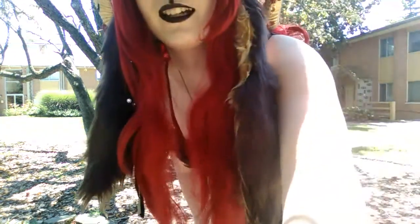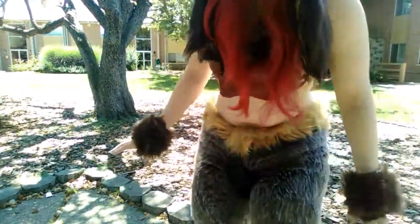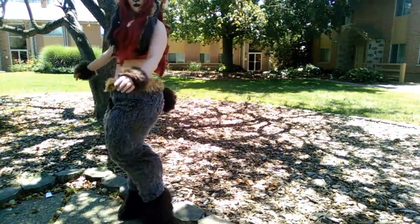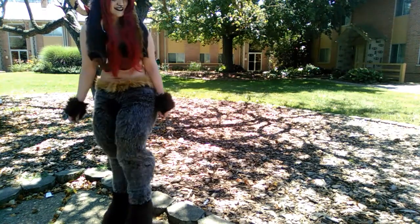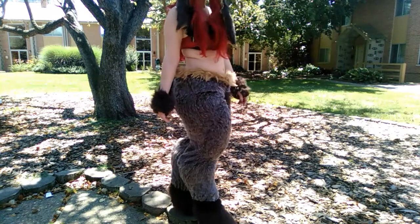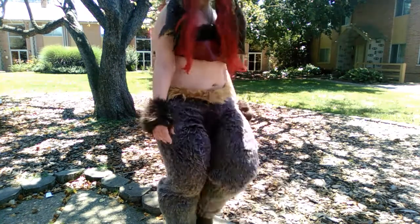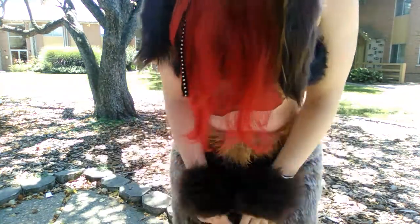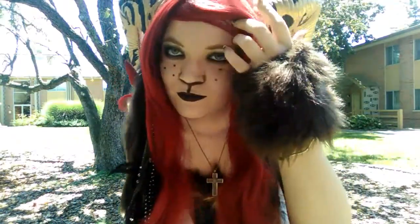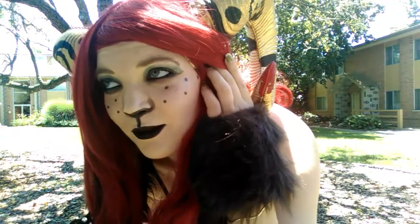I have no idea how to get the feet in there. I have no idea what I'm doing — it should be obvious by now. But this is the makeup that I did.